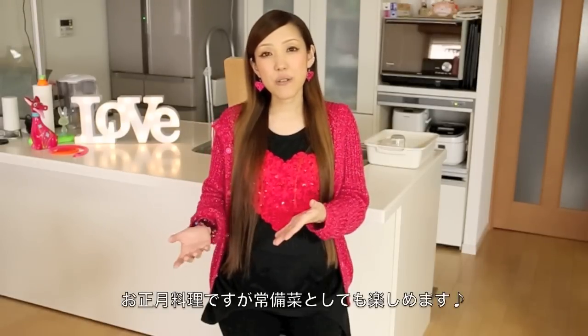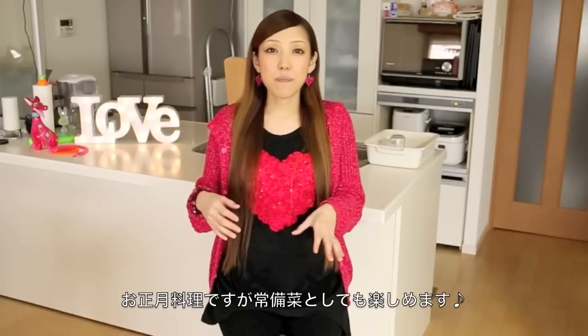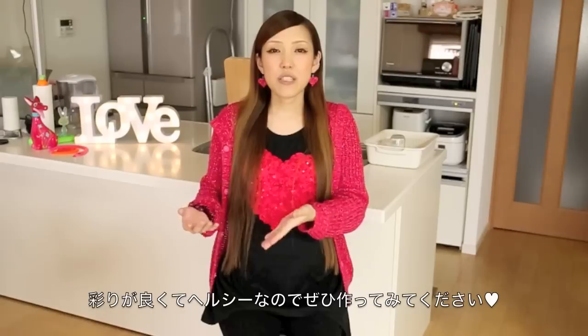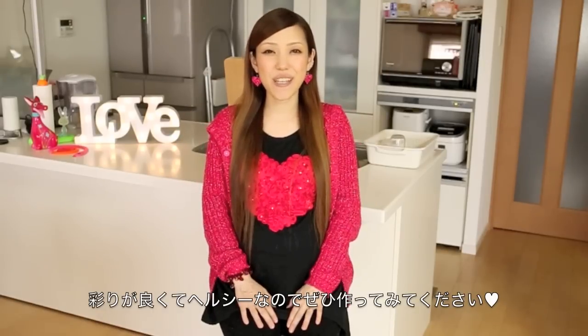It is a traditional Japanese New Year's food. However, you can make it every day and put it into a bento box, or you can enjoy it as a meal. It is up to you. The dish is very colorful and healthy. I really hope you enjoy this video and try it out.